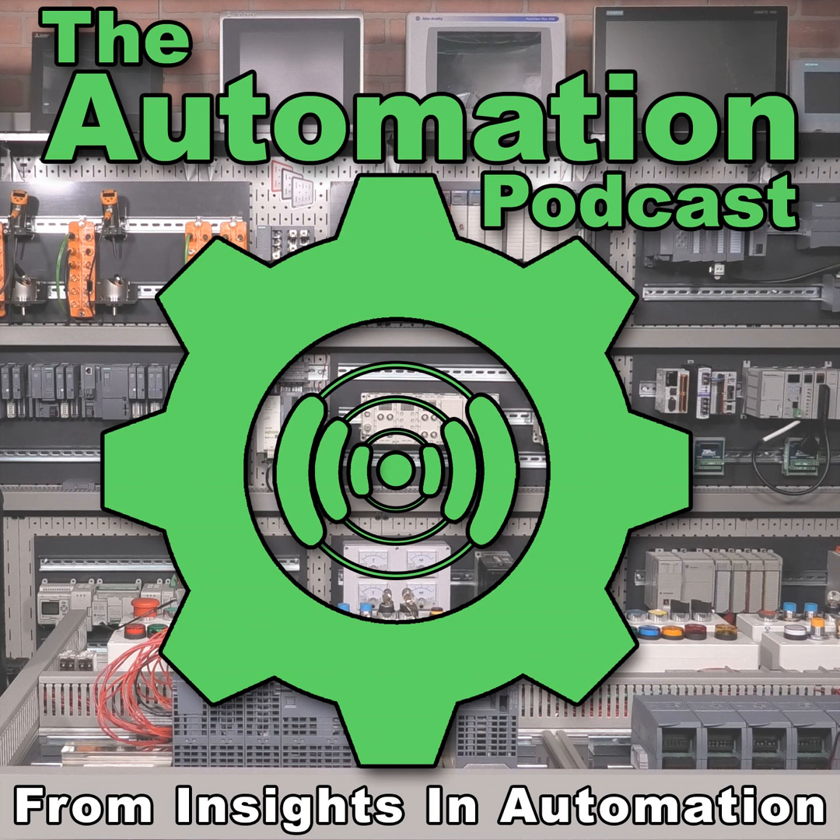Hey everybody, Sean Tierney here from theautomationblog.com. In today's episode of the Automation Podcast, we're going to do something a little different — we're actually going to take a look at a new product. You may have heard of Rockwell's 1784-U2DHP, which is a USB to Data Highway Plus cable that Rockwell sells to allow you to jump on the Data Highway Plus network. Here I have a PLC-5, a ControlLogix rack, and a 504, all connected together on Data Highway Plus.